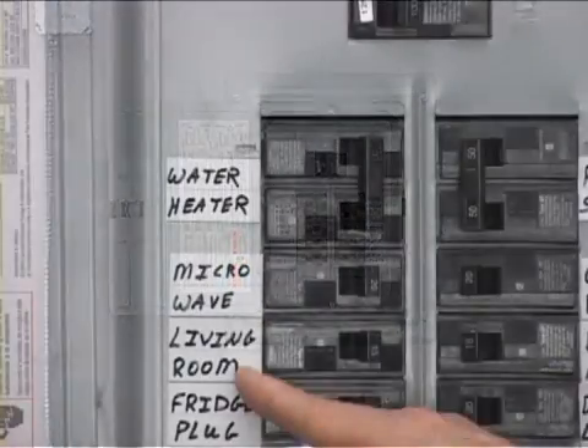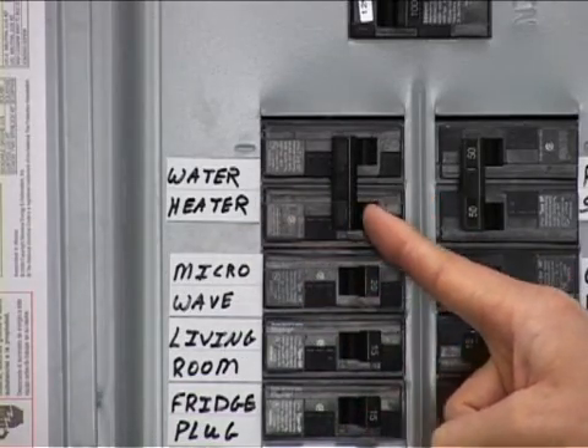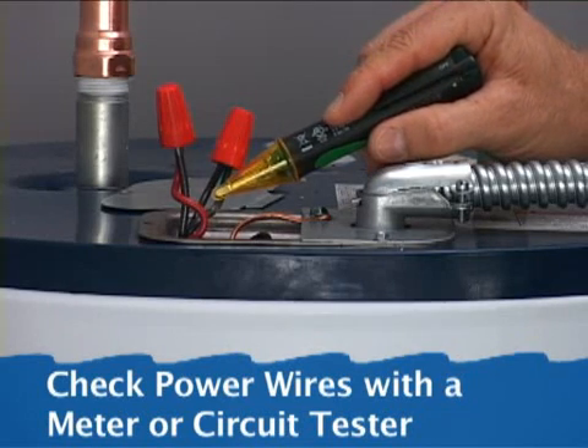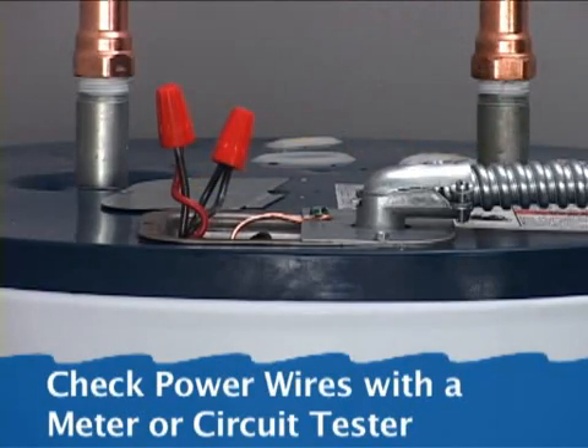Before removing the old water heater, first turn the circuit breaker marked water heater off. Some homes have fuses that must be removed. Because circuit breakers can be mismarked, always check the incoming power with a voltmeter or circuit tester before working on the circuit.